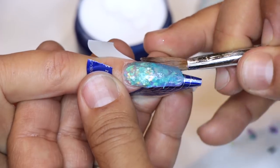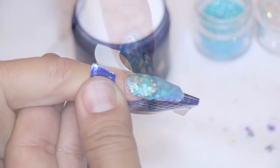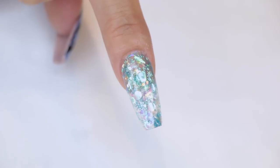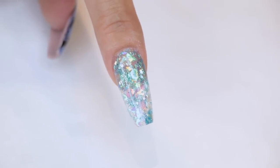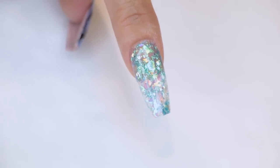We're going to let this dry, file it into shape, and you guys are going to see how awesome this looks. As you can see, with all that dimension, you get that cracked ice look. The cracked ice effect is a way to really make that nail look like jewelry. With the combination of Speed Clear and all the embellishments, your client's fingers are going to attract a lot of attention.